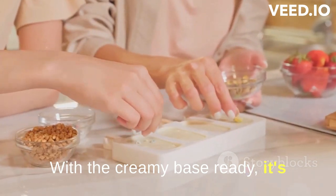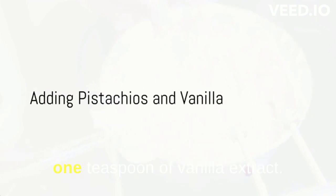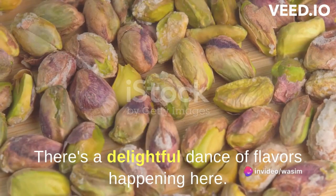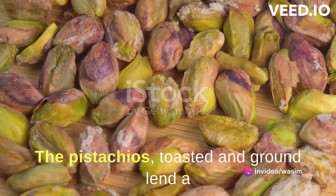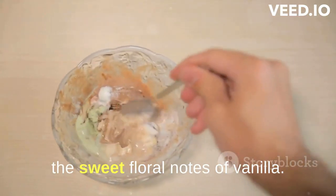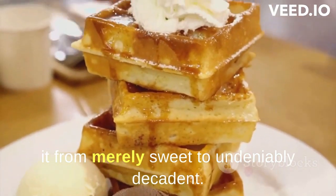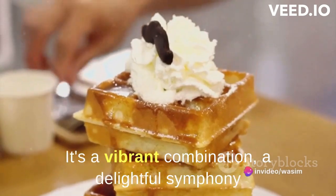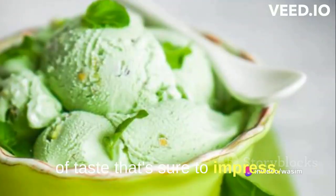With the creamy base ready, it's time to add our star ingredient. Stir in your ground pistachios and 1 teaspoon of vanilla extract. There's a delightful dance of flavors happening here — the pistachios, toasted and ground, lend a rich, nutty profile that's perfectly balanced by the sweet floral notes of vanilla. They meld into the creamy base, transforming it from merely sweet to undeniably decadent. It's a vibrant combination, a delightful symphony of taste that's sure to impress.